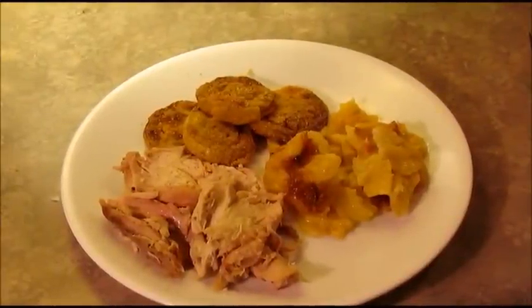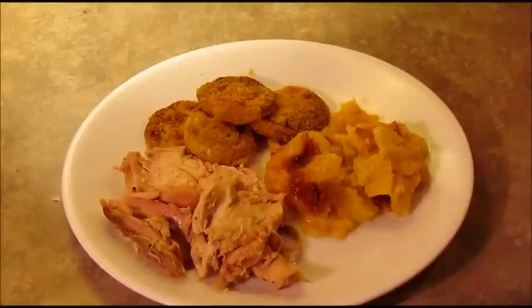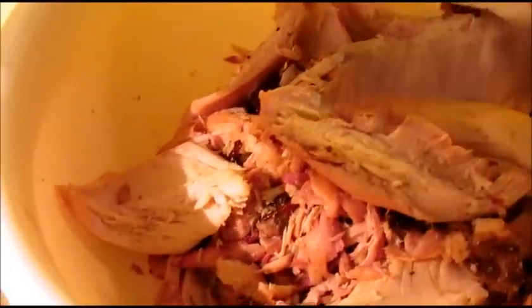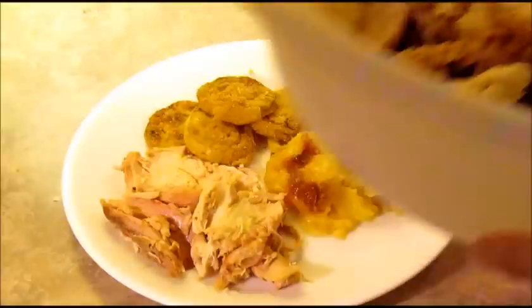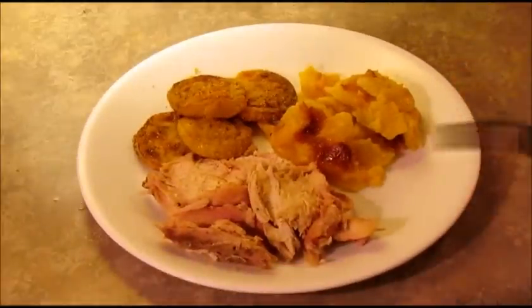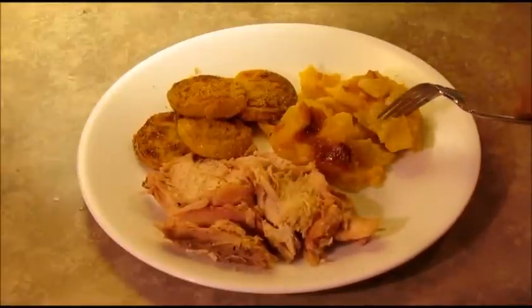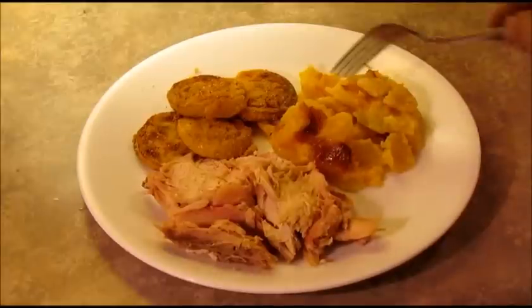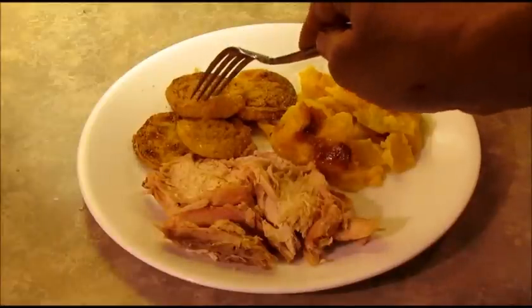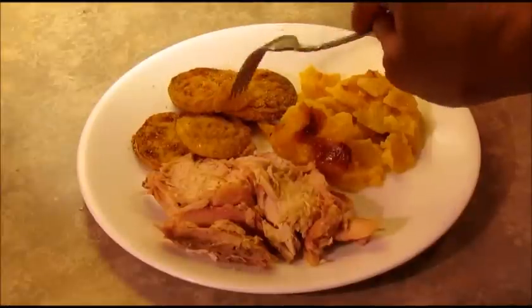I've got a plate fixed up here. I probably should title this video 'pulled chicken' instead of rotisserie chicken. After pulling all the meat off the bones I got a lot of meat right here — I'm going to be able to eat on this all week. I can make chicken salad, numerous chicken sandwiches, stir fry, whatever you can do with chicken. Right now I've got a plate with my rotisserie chicken, some regular Betty Crocker au gratin potatoes, and some fried yellow squash that my girlfriend fried for me — the squash is homegrown, it came from Bologna Ring Ranch. Thank you, Jeff.